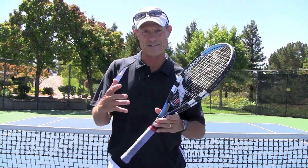Your hand might be shaped slightly different than mine, and mine's shaped slightly different than someone else's, so we have to kind of tinker with these grips to really find what is unique for you in terms of a Continental Grip.